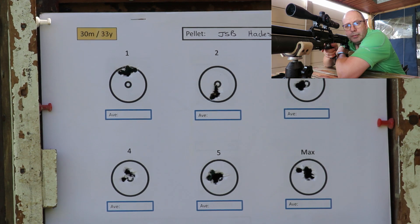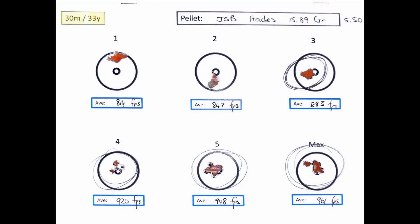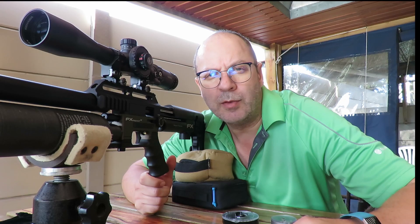At 30 meters, that's pretty impressive. Let's go and measure up. Right through the box - all the different speeds, same grouping. Well done. The Hades is a strong contender for one of the most accurate hunting pellets out there.